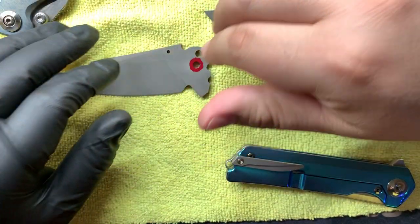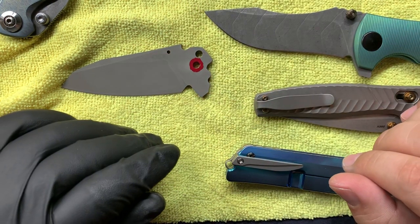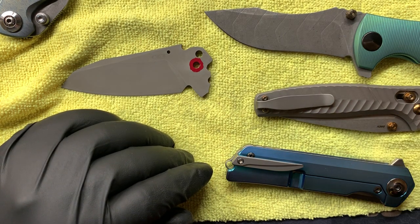So that's just a little overview on the acid washing process and a couple of the mods I offer. If you want to give me a follow, I'm at ar.knifemods on Instagram. Thanks for watching.